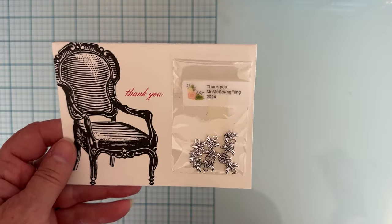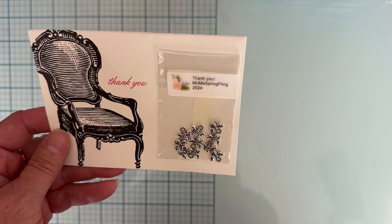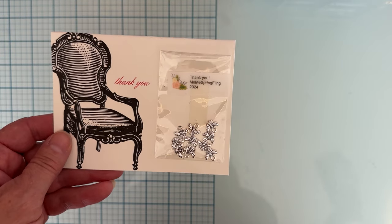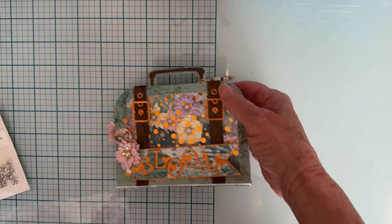This is what I received back. First off, thank you Patty — this is a little thank you card she included and some cute little bee charms. Those are cute, thank you so much for those! So this was a swap where you sent in three and got back two, so let me show you what I received.